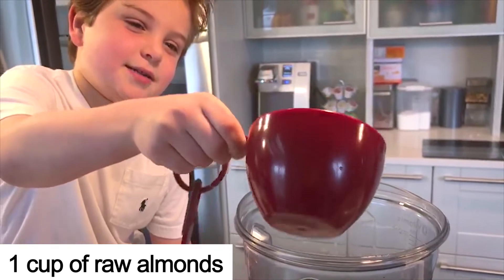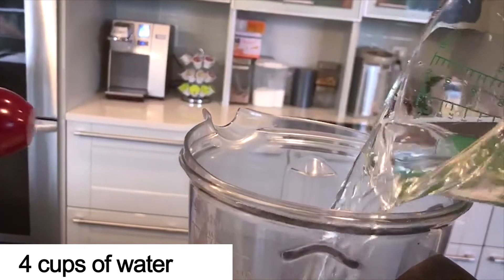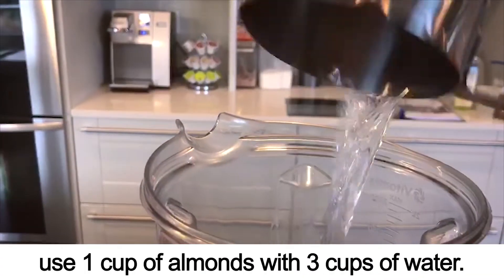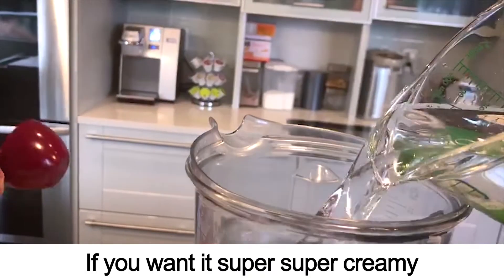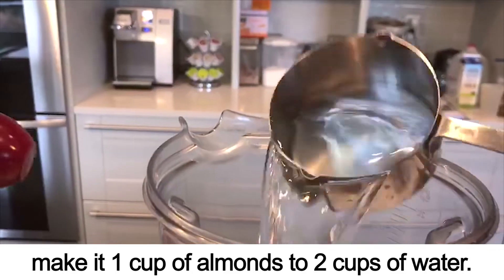OK, you're going to start with one cup of raw almonds, and you can put that with four cups of water. If you want to make it more creamy, make one cup of almonds with three cups of water. If you want it super, super creamy, then make it one cup to two.